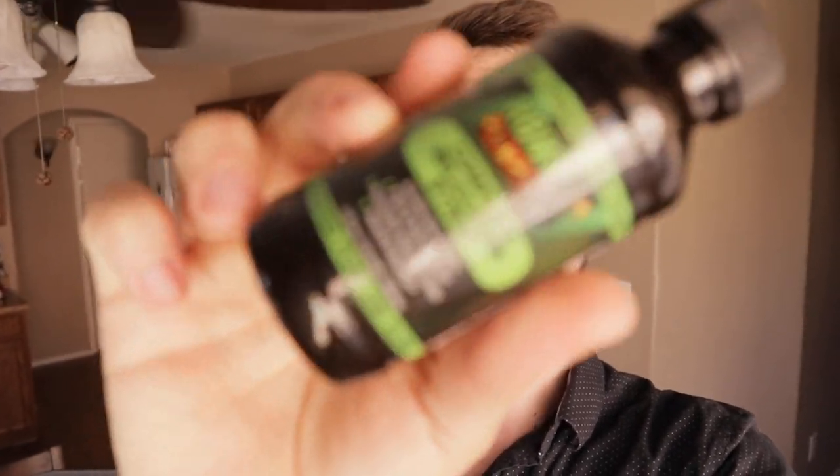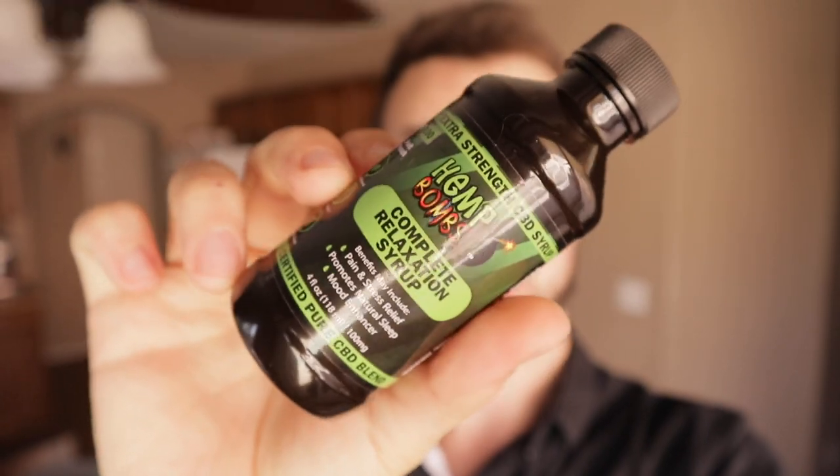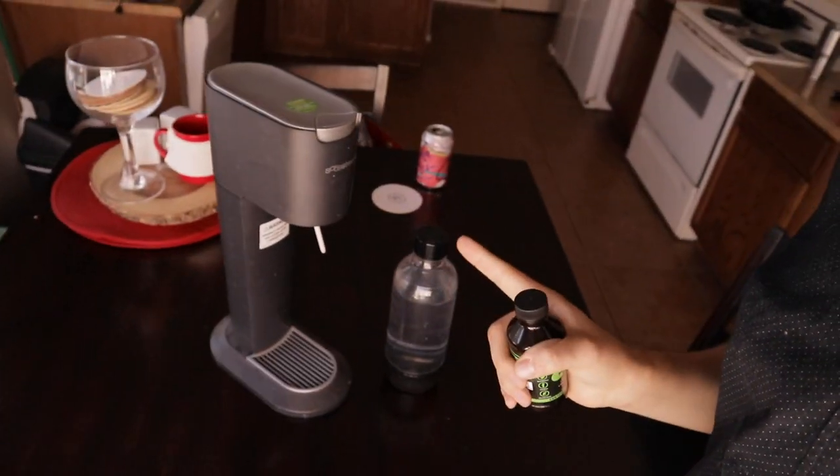What up guys, Jimmy is back and today we're trying out the Hemp Bombs Complete Relaxation Syrup. Apparently you can make some good fruit punch soda out of this and get CBD benefits. So let's try it out on the SodaStream here.